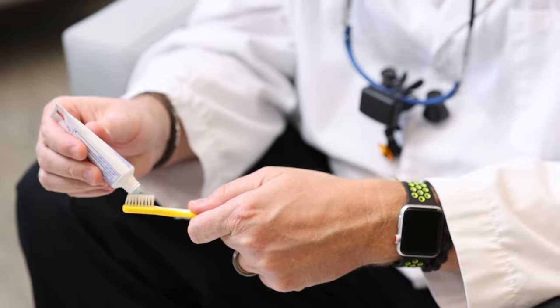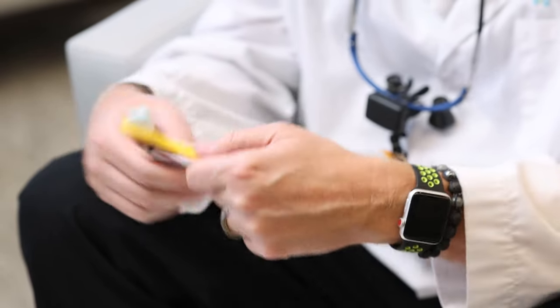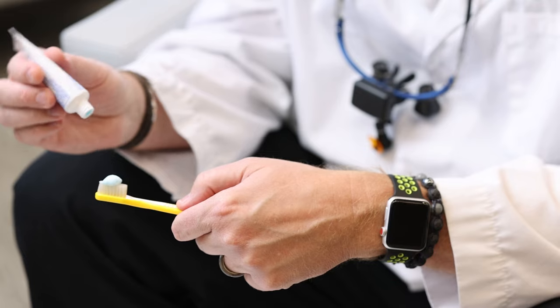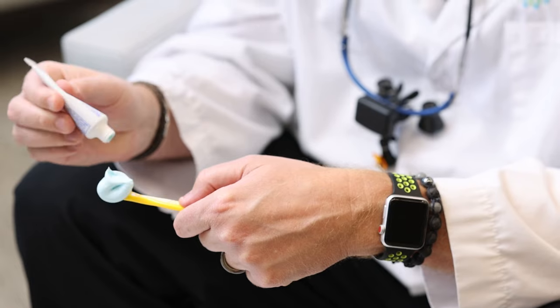The good rule of thumb is you want to put a pea-sized amount right on the toothbrush, then go through brushing your teeth. This is too much toothpaste — it's one of those less-is-more situations. You really only need about a pea-sized amount. Any more than that and you're just wasting toothpaste; any less than that and you're not quite getting enough.